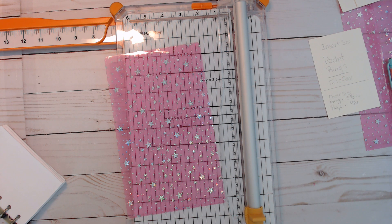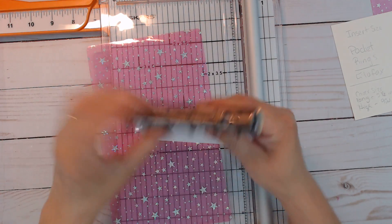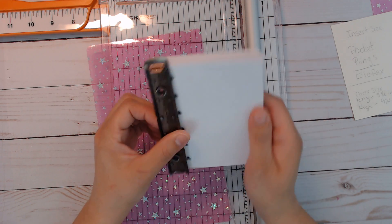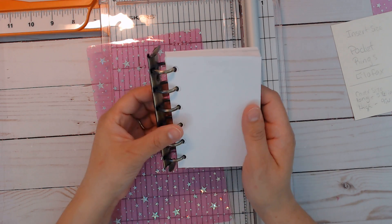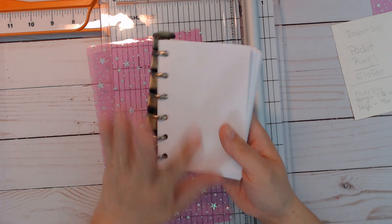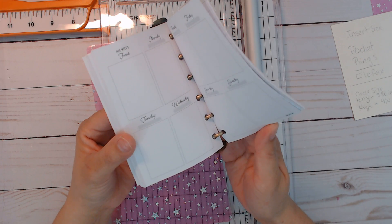Hi everybody! Today I just wanted to come on here and play around with the new rings that I bought through AliExpress. I'll try to remember to link it below — it took a few weeks to get here, but it arrived. I only bought one; I might get more, we'll see.